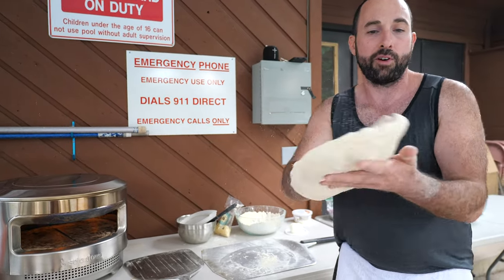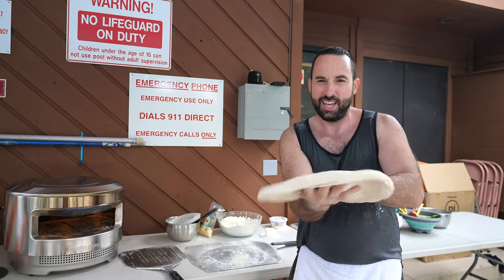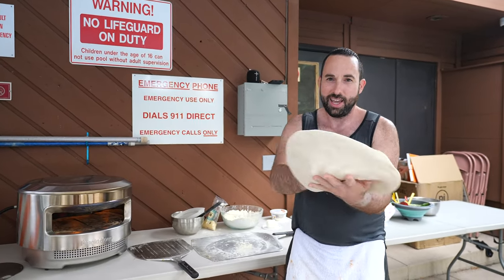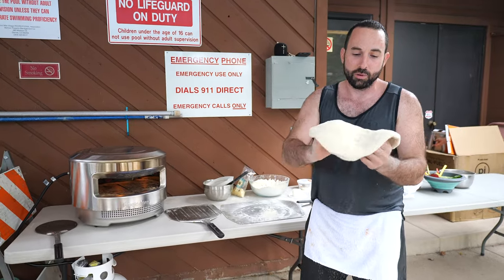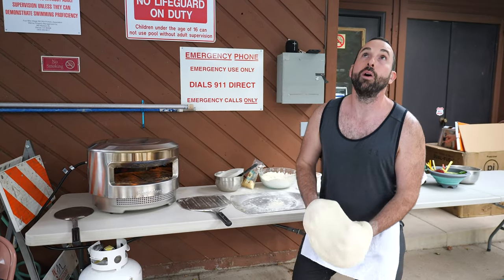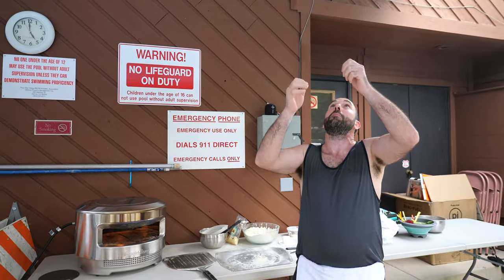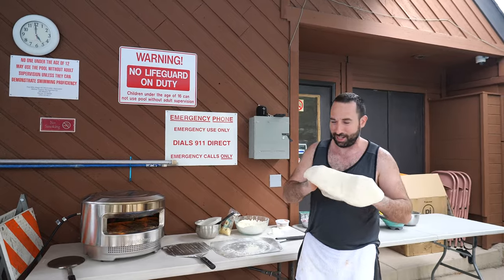The pizza's been sitting out for a while, so we're just spinning it here like Luigi and Mario. We don't want it spinning too much — we just want to get it to where it fits perfect onto the oven. And we're going to get one throw up in the air — one for Grandma, one for Grandpa, and one for Old Mother Italy.